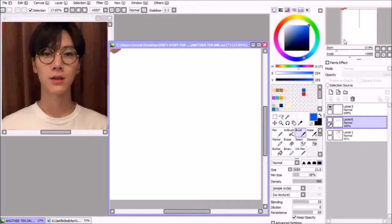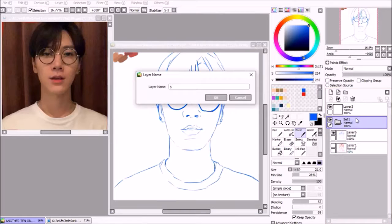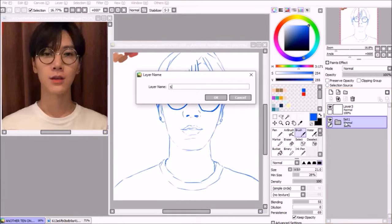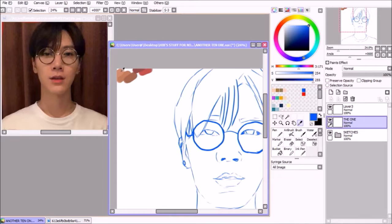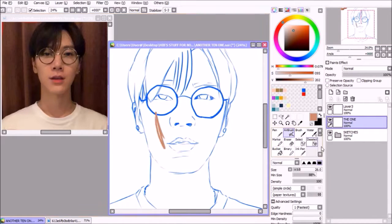I've done my sketches beforehand and they're in separate layers, but I wanted to try doing all my painting on just one layer. I don't know where I got the sudden bravery from — if you've seen my other speedpaints, you'll see I use like five layers for the skin.